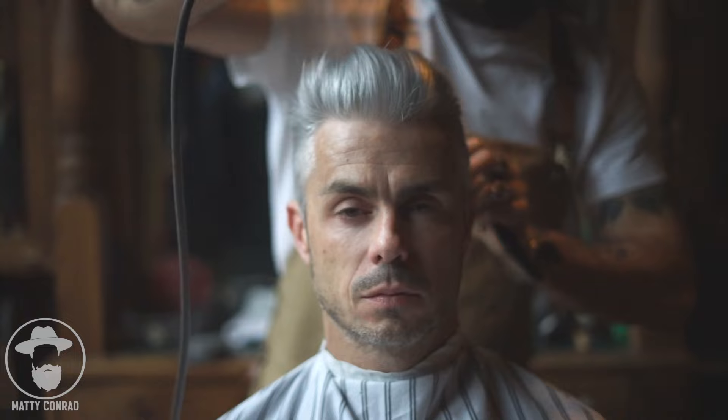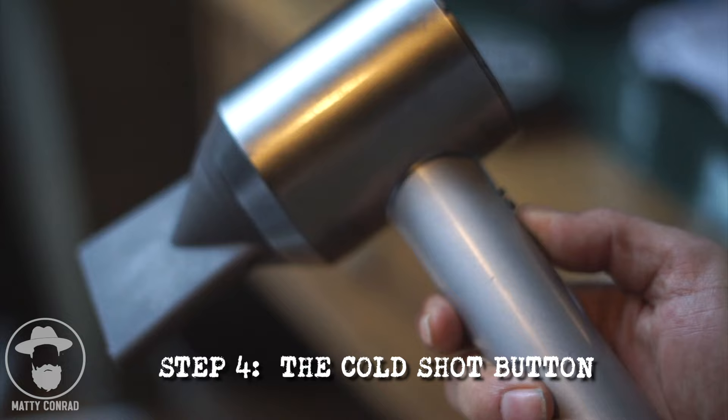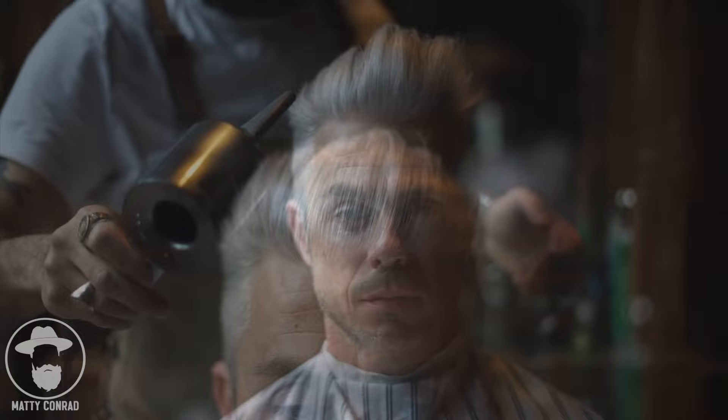You can already see how much more volume we're getting from this shape. Now for the most important part: the cold shot button. Setting the cold shot button on your blow dryer cools it down and allows you to cool the hair down with the airflow. This is a really important step — you want to make sure you're cooling the hair down completely, because if you leave it hot and it falls over, by the time it cools down it's just going to stay flat. So you want to lock that shape in using the cold shot button. I'm just using the airflow to push the hair where I want it to go, cooling the hair down. Make sure you do this for about 60 seconds until the hair is thoroughly dry and cooled down before you move on.